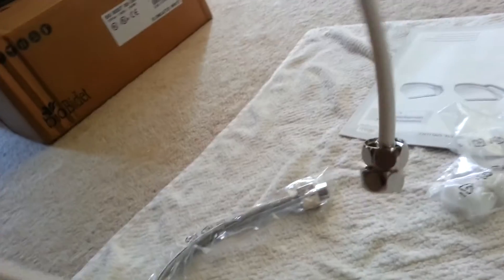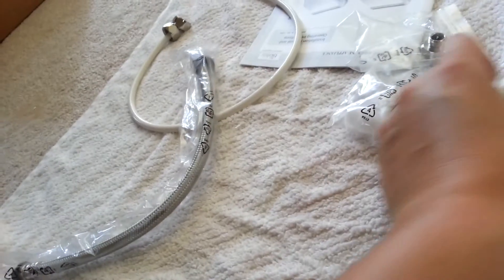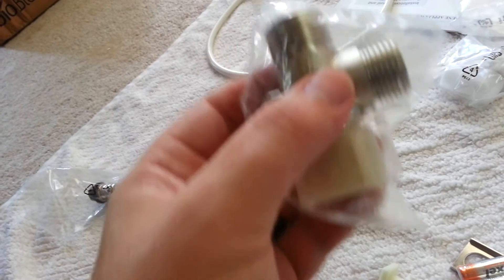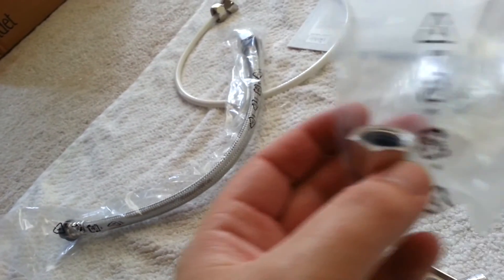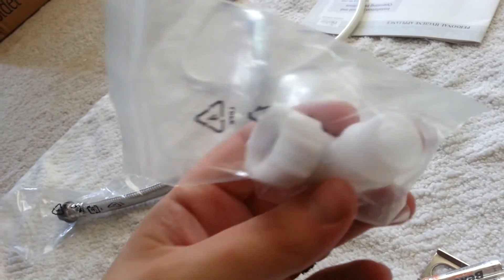The white hose runs from the T-valve to the bidet seat. The metal hose runs from the water supply line to the T-valve and to the toilet. The included T-valve screws into the metal line as well as the toilet, and provides water to the bidet seat as well. The adapter is used in case the water supply line is too small. The elbow connects the white hose to the bidet seat.